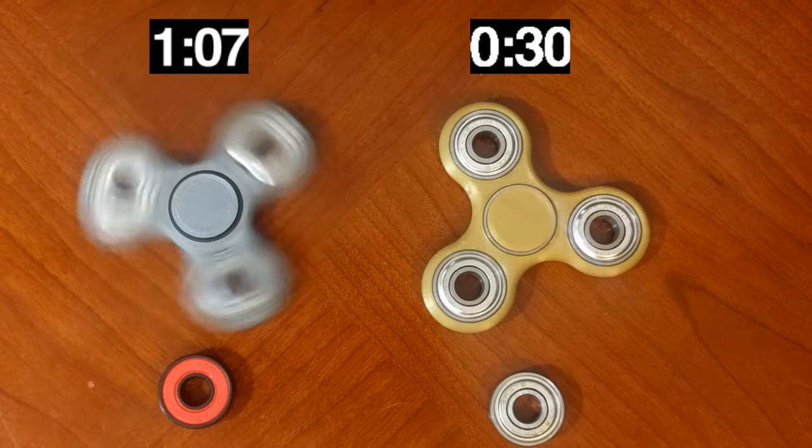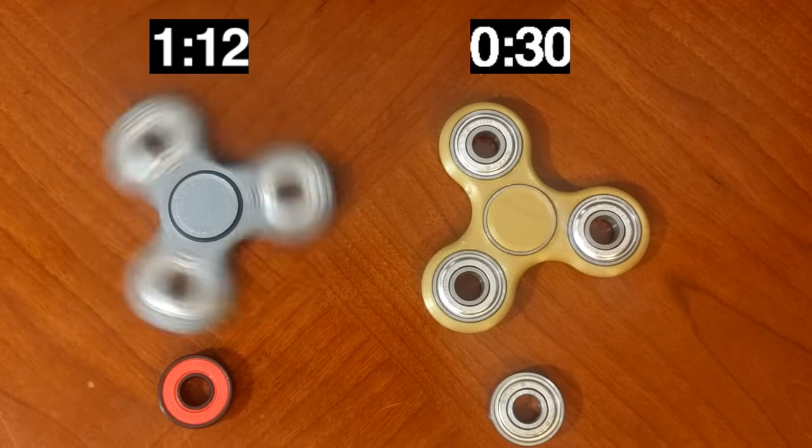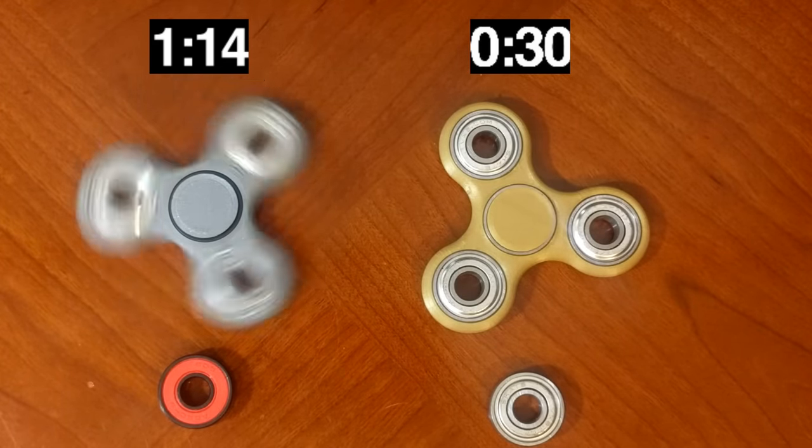This is clear because the ceramic bearing is still going at a minute and 15 seconds. Let's see how long it's going to go.